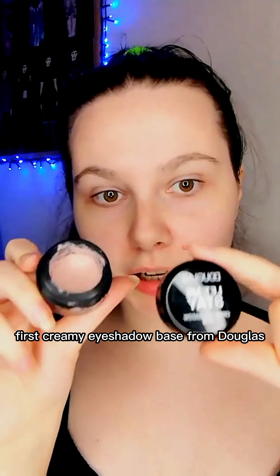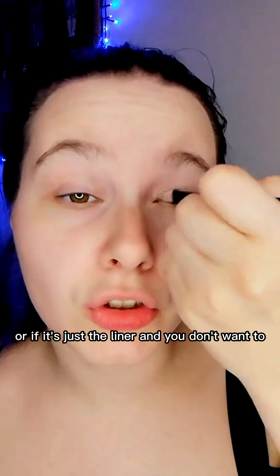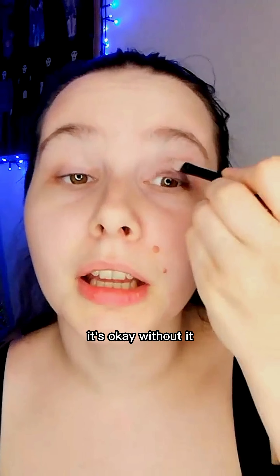First, creamy eyeshadow base from Douglas. If you don't have this type of eyeshadow base, you can use concealer, or if it's just the liner and you don't want to make a very intricate type of makeup, it's okay without it.